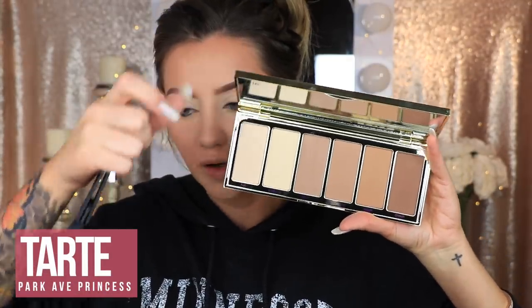Now we're going to use the Tarte Park Ave Princess Contour Palette. It's super pretty — you have a lot of contour shades to work with. I'm going to start with the lightest shade, called Carrot. I really like this shade. Honestly, even that lightest shade is pretty dark. Since I'm so dark right now, this probably won't work on lighter skin tones, but I really, really like the shade of it.